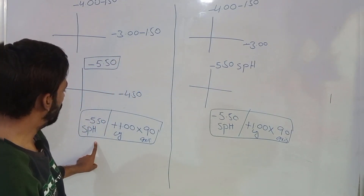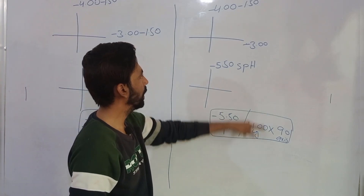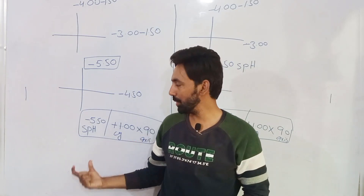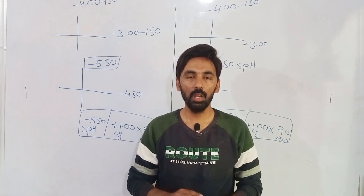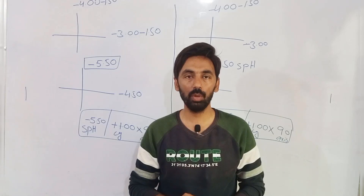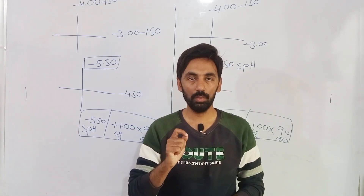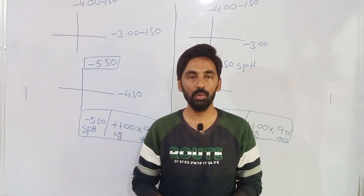The final prescription is the same whether you deduct working distance from both meridians or just one — both techniques yield the same result. These are two different procedures for establishing the optical cross of retinoscopy. As a good optometrist and clinician, you must make careful decisions during retinoscopy — regarding reflexes, with/against movement, and meridian selection — to arrive at the best corrected prescription for your patient.